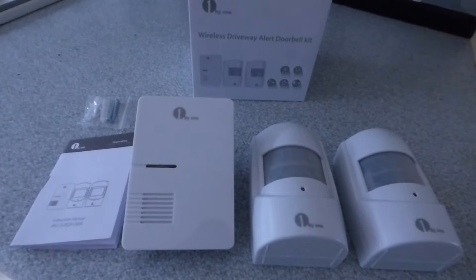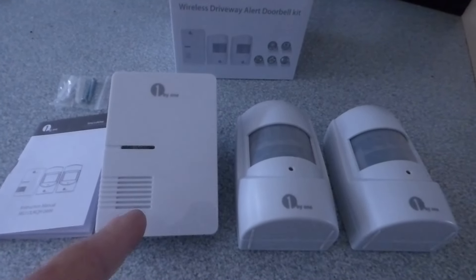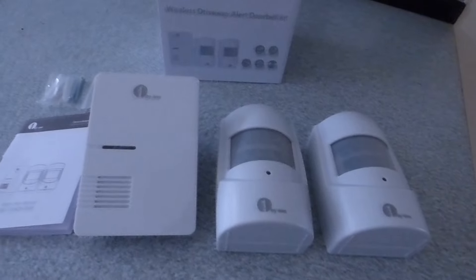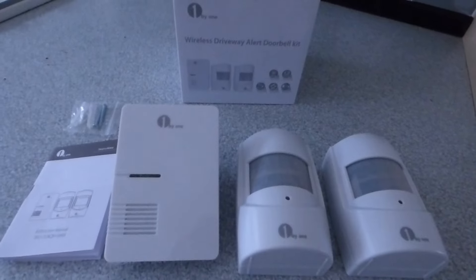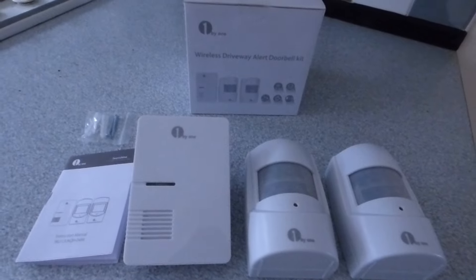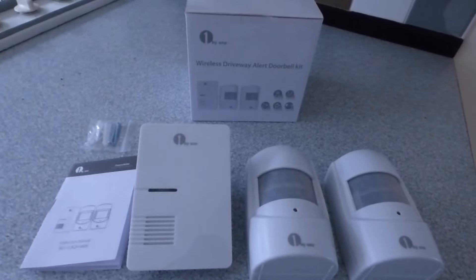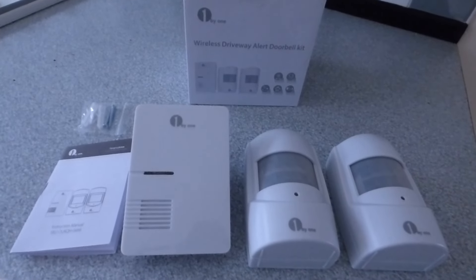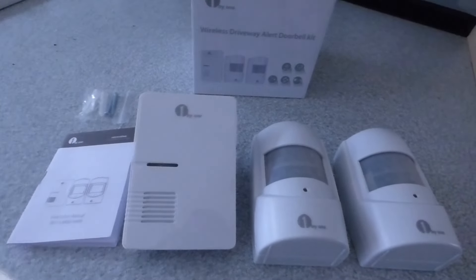What do we get in the box? There's a little kit of contents. This here is the receiving unit, which you plug into a wall socket anywhere you want to make sure you can hear the bell. There are actually a lot of alarm tones to choose from. The kit comes with two senders — you don't have to use both, just one if you want. You can also add another three senders, making up to five total if you want a lot of coverage. We also have a little booklet and a fixing kit — and that's about it.